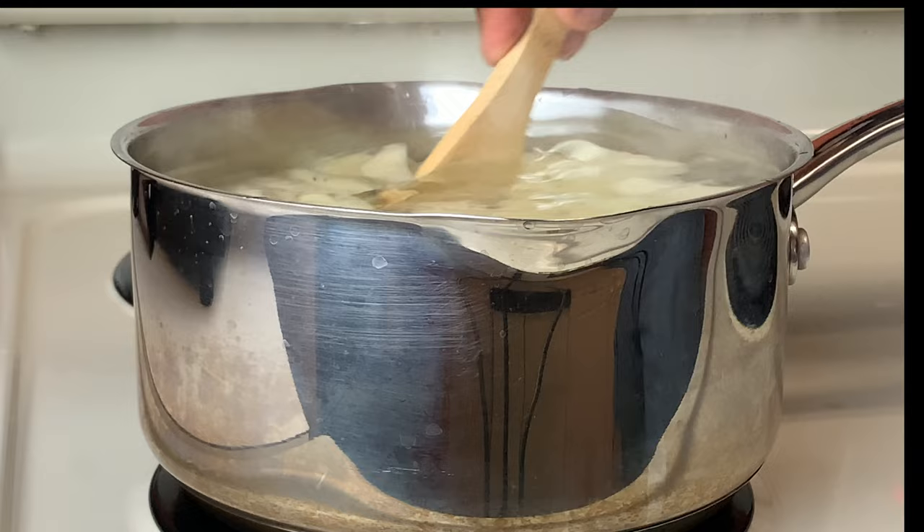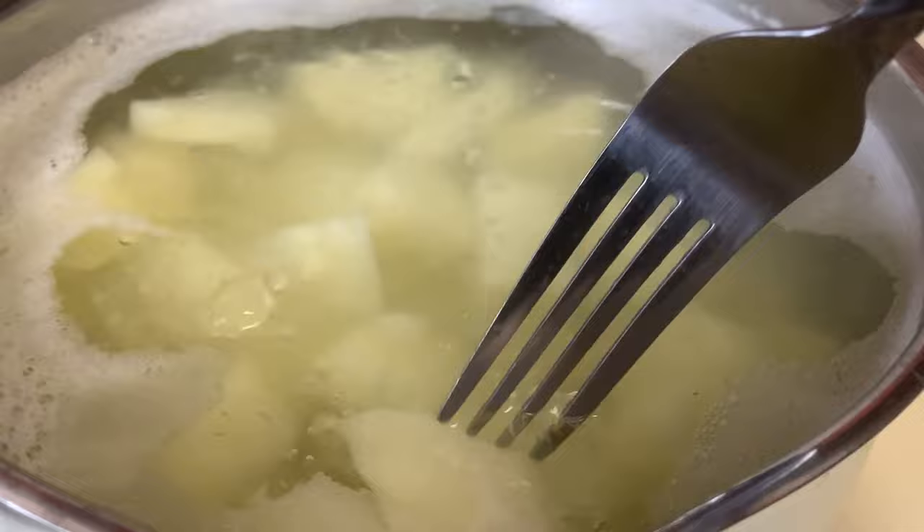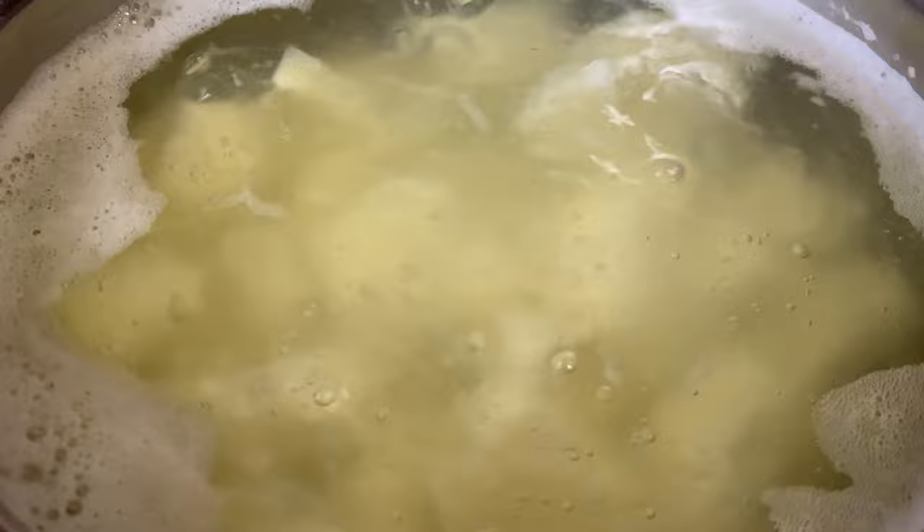Alright guys, so now we're going to check the tenderness of our potatoes. As you can see, the fork goes straight through them. So we're going to go ahead and drain our potatoes and transfer them to our dish — we're going to season and smash.